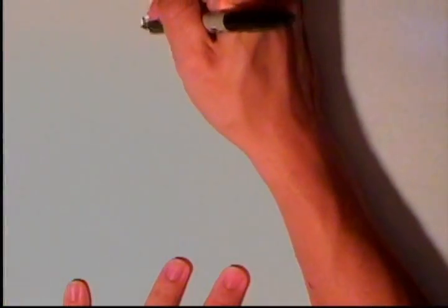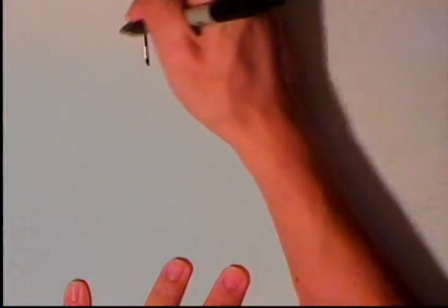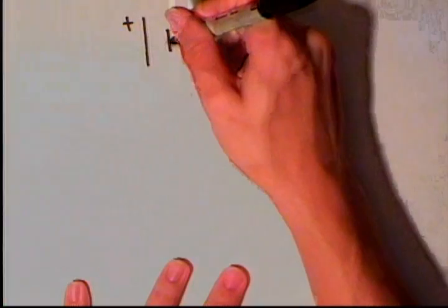So I have one 1.5-volt battery, and I'll draw this out with a sharpie so it's nice and big.